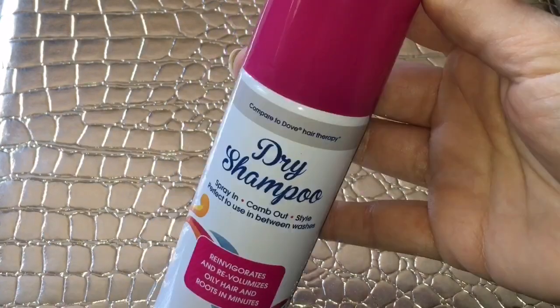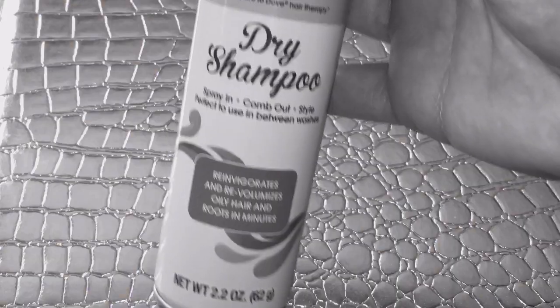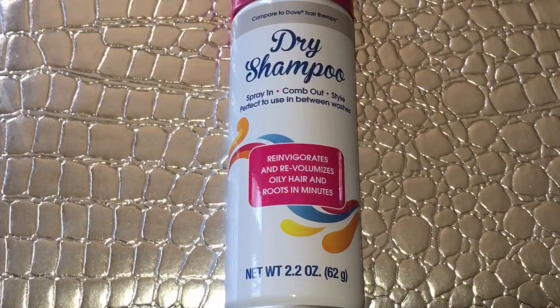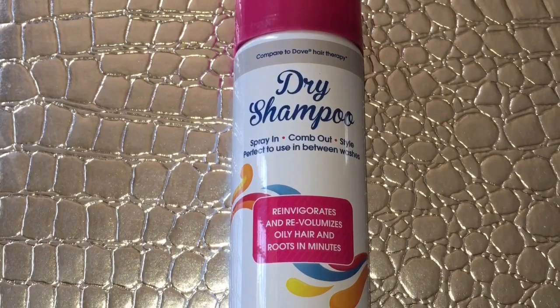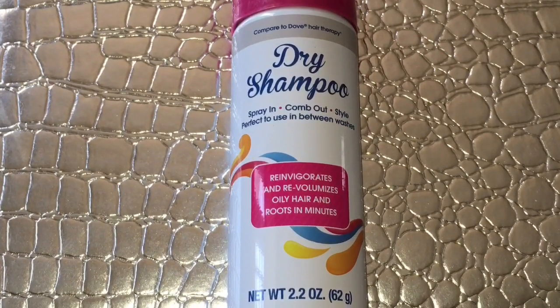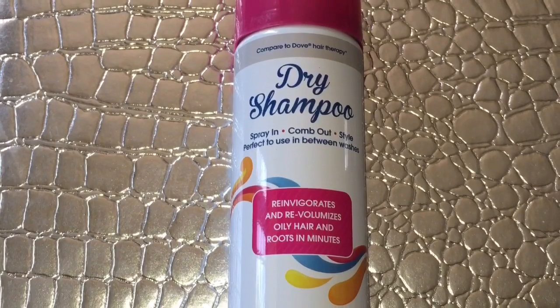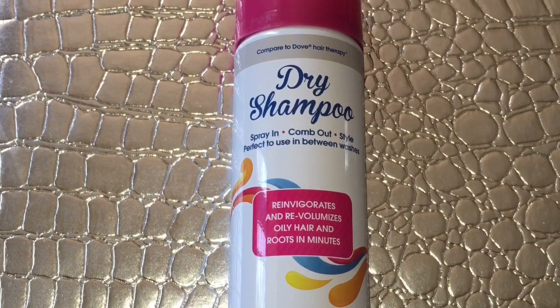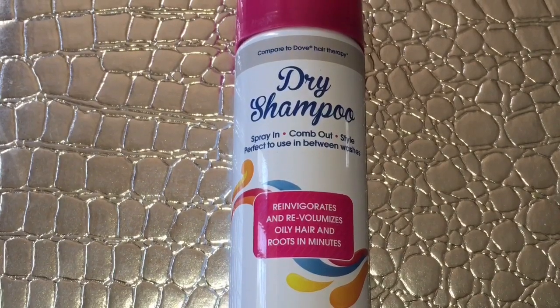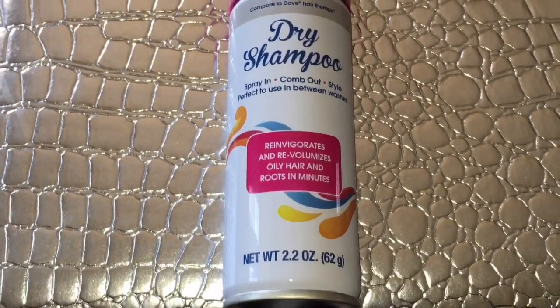Let me end the video on a very positive note — the pros about this: there is a pink lid, and there are minimal grammatical errors. I hope that this was somewhat helpful. My opinion is not the be-all end-all, so please leave your comments below letting me know your experience with this product — whether it worked for you or not. I'm not gonna argue back. As always, thank you guys so much for watching and I will see you next time. Bye!